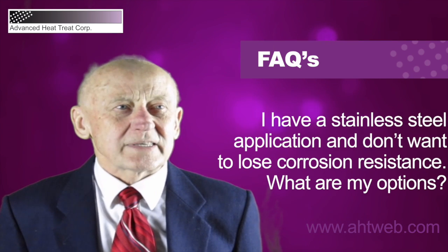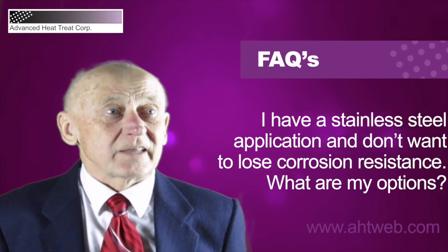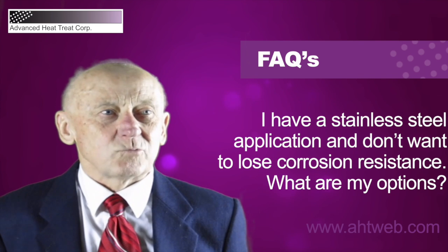This is a very well-developed process. We can offer carbonizing or nitriding at low temperatures and we produce a so-called S phase.